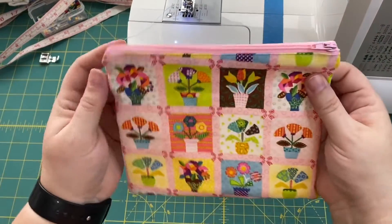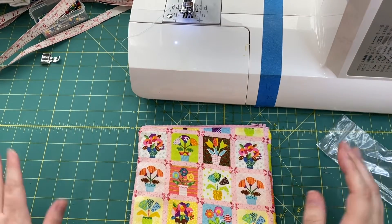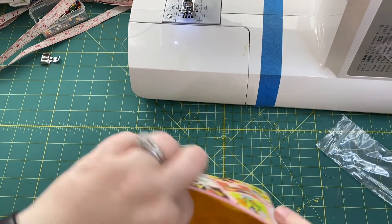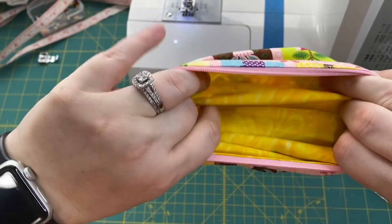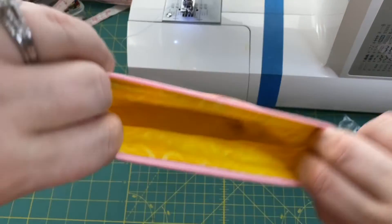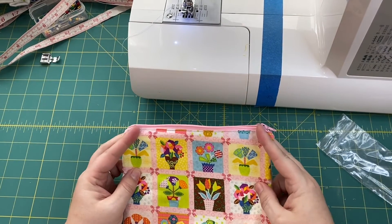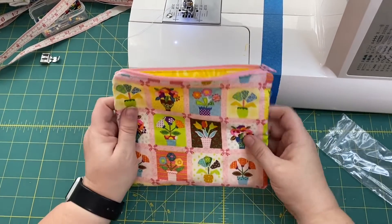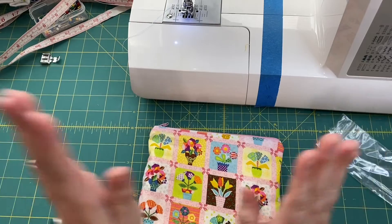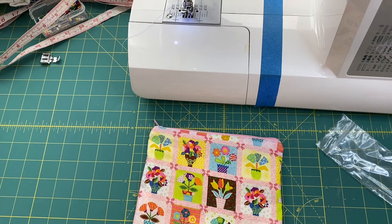Voila! You have a zipper pouch! To be super nice and fancy, you can iron it to make it all pretty. On the inside you can see where we did our stitching, but really who's looking at the bottom of their notions bag? Congratulations — you have made it through yet another Crafting Kitty tutorial and you can make yourself a zipper pouch. Have a wonderful day and week. I'll see you all later. Bye-bye!